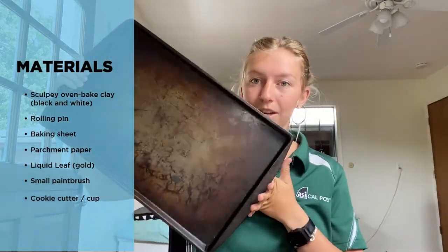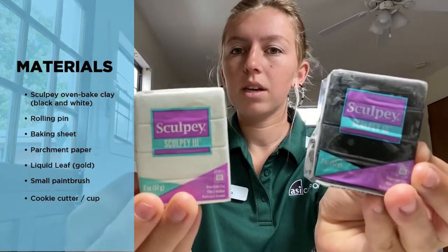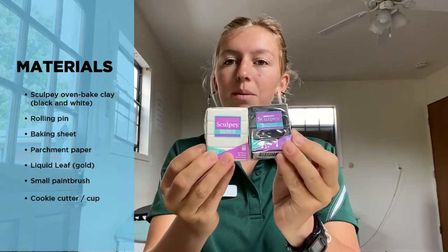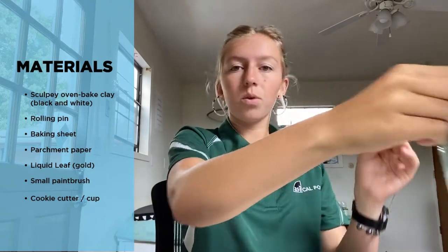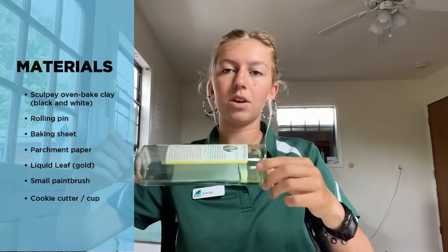What you'll need for today's craft is a baking pan, some oven-baked clay. I got mine from Sculpey on Amazon — black and white, so I'm gonna do black and white marbled. And then you're going to need a rolling pin. I'm using an old olive oil jar to roll out the clay.